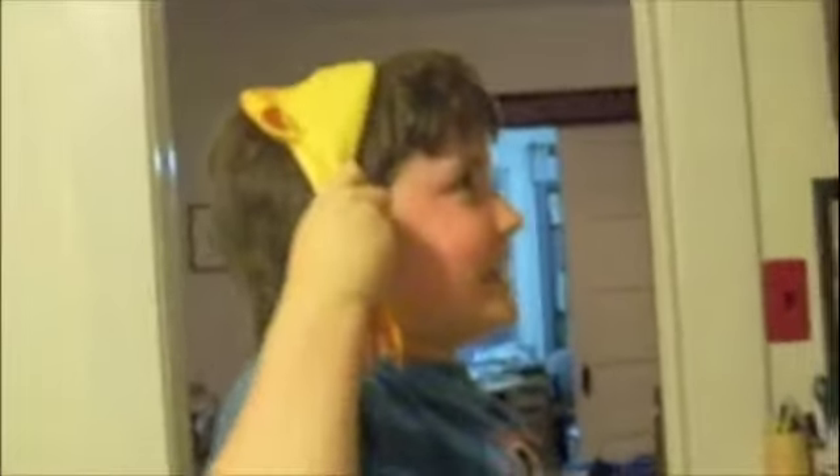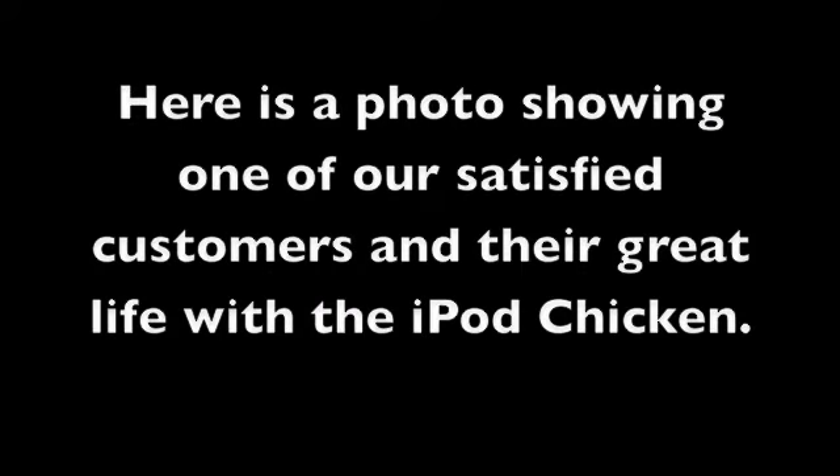Bye! The iPod Chicken is out of battery. Here's a photo showing one of our satisfied customers and their great life with the iPod Chicken. Order now!